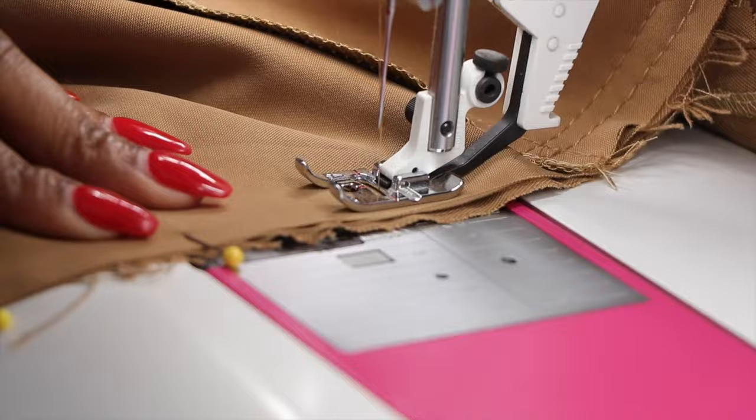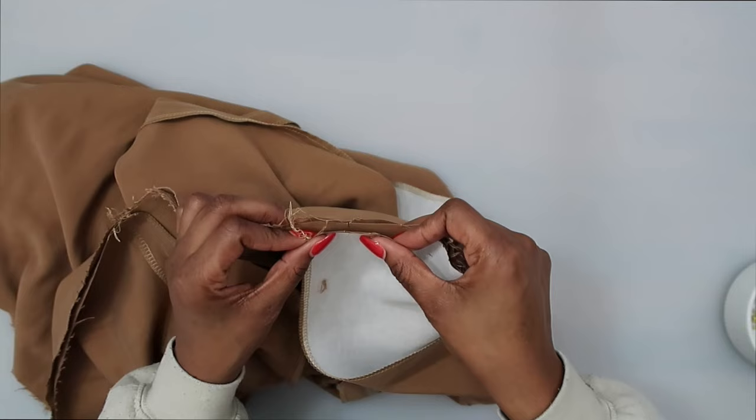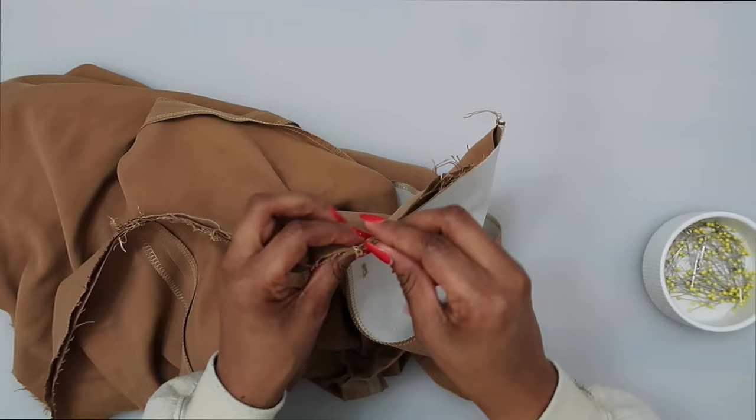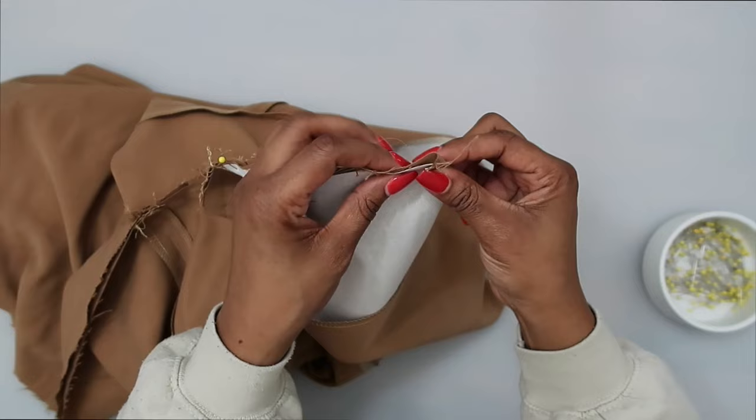Now that we have it basted, take the facing and fold it onto itself — fold it backwards. Match up your notches (you should have transferred notches), match those up, and pin in place. You should just be folding it onto itself, making sure the seam allowance goes back with the facing — not forward, it should be folding back with the facing.